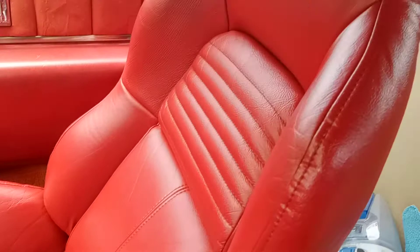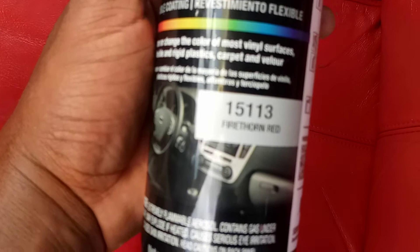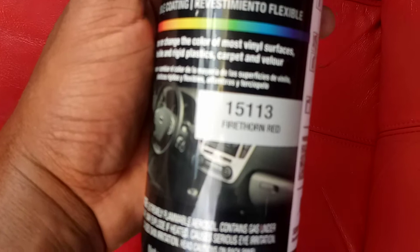Fire Thorn Red — that's the name of my interior color. Fire Thorn Red, 15-113. See them. This is interior dye. This is my interior color.